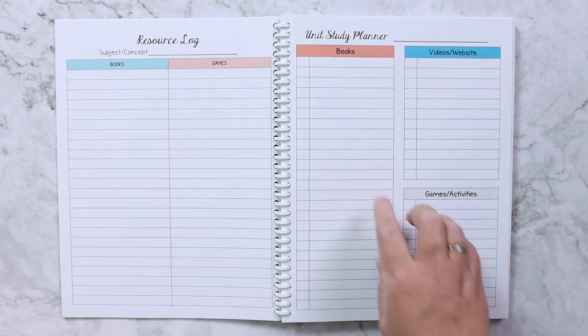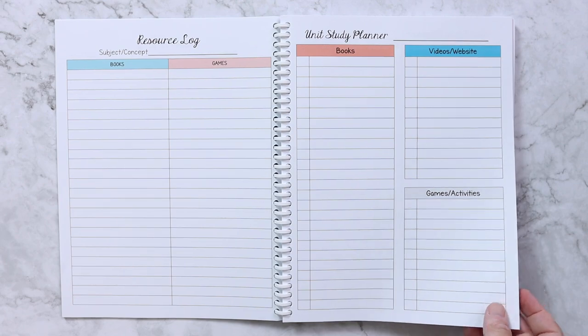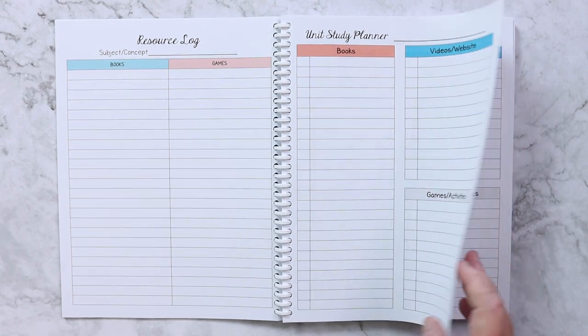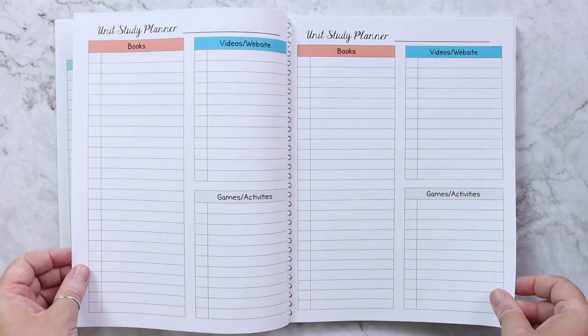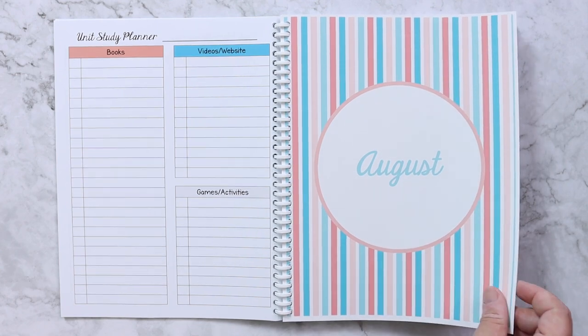Then I have the unit study planner, where I can list out the books, websites, videos, games, and activities we're going to use for a unit study. I have a handful of those in here but can add more as we go.